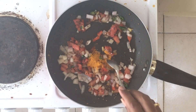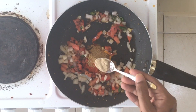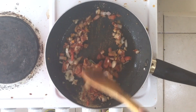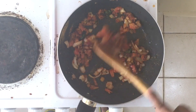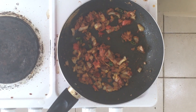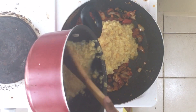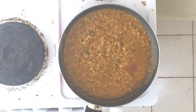Add half tablespoon turmeric, one tablespoon chilli, one tablespoon dhania, half tablespoon amchur powder. Mix it well. I have already boiled the dal — moong dal, toor dal, and chana dal. Put the dal in and mix it well. Dal is ready.